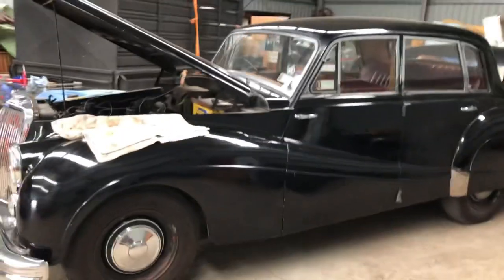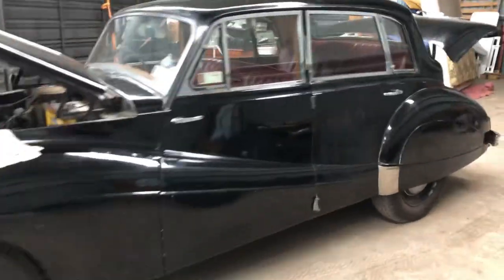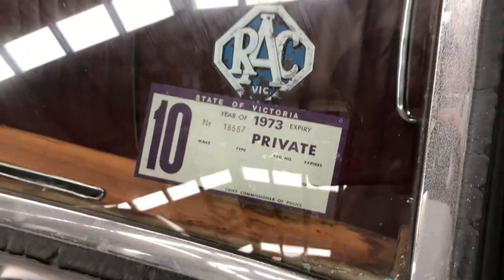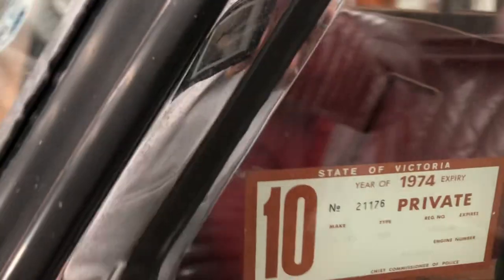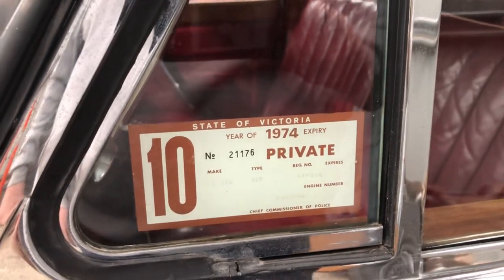Whilst we didn't fix anything today, we did diagnose some issues and that's a benefit. Some old registration stickers — 1974 there, 1973. The original owner passed in 1975 and it was parked in a garage in Caulfield since then. It needs work but it's a really good platform for something very nice and presentable.